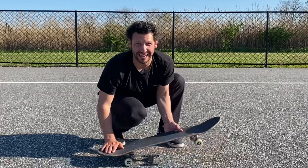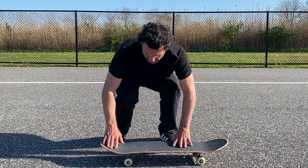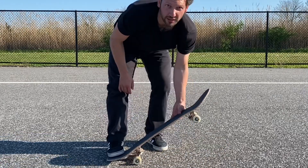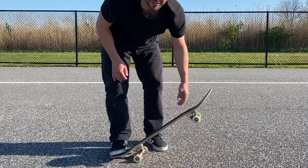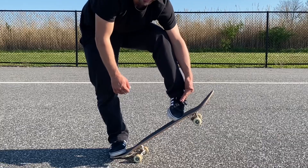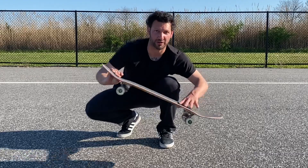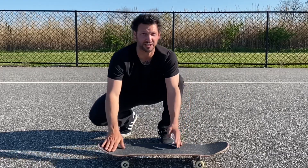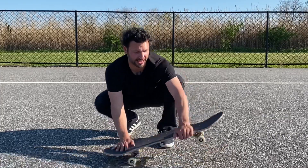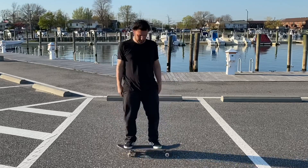Once you feel comfortable with that, the next step is getting the tail to smack on the ground. Bend down like you would if you were jumping, and on your way up jump off your toes to get that tail to hit the ground. Then — probably the hardest step — you need to learn how to slide your front foot sideways and towards the nose, which is what levels out the board.